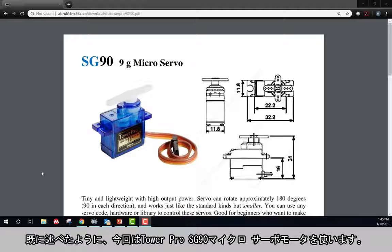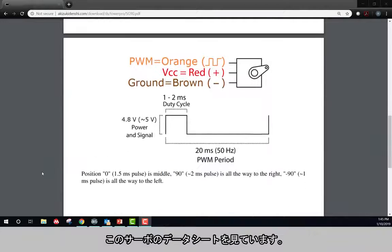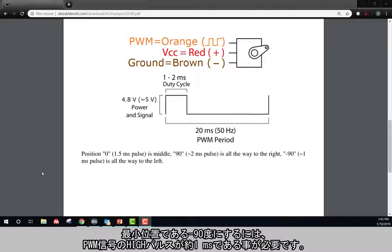I am using a Tower Pro SG90 micro servo motor. With the data sheet open, you can see this servo requires a PWM signal with a 20 millisecond period. In order to achieve the minimum position of negative 90 degrees, the high pulse of the PWM signal needs to be about one millisecond. To achieve the maximum position of positive 90 degrees, the high pulse of the PWM needs to be about two milliseconds.